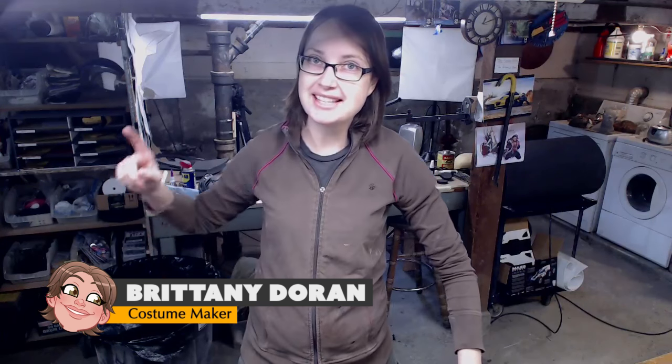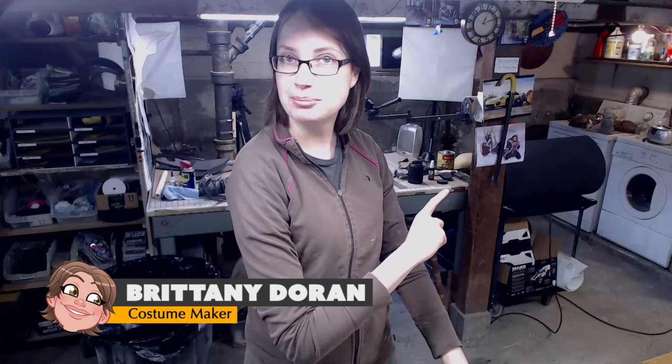Greetings fellow Makers! Welcome down to the shop! This is another episode of Prop Live where I livestream on Twitch and then edit down the video and re-upload it on YouTube later, so you get to watch the highlights of all the trials and tribulations I went through to make the current project.